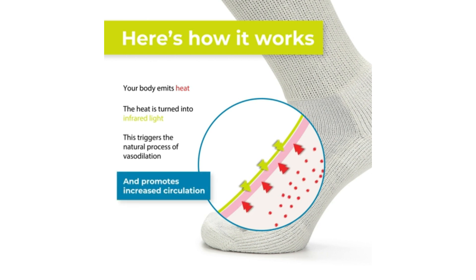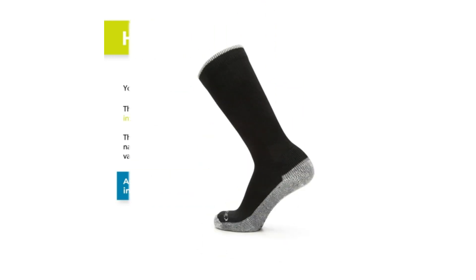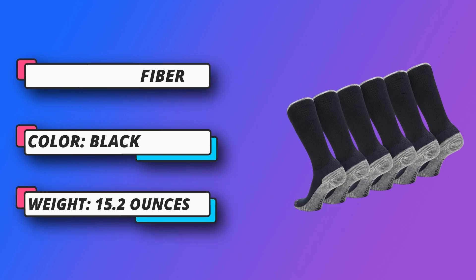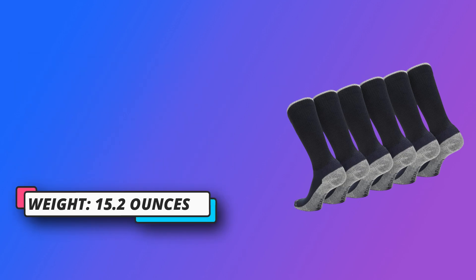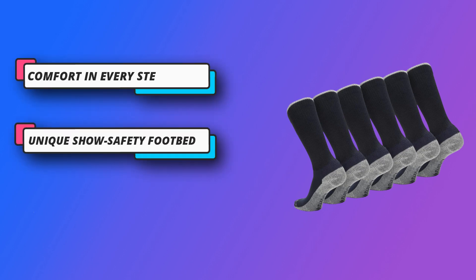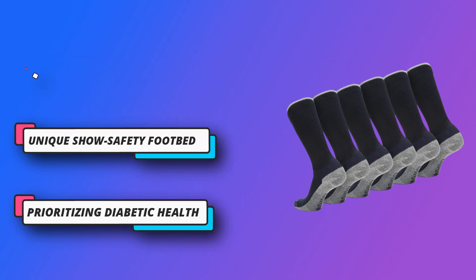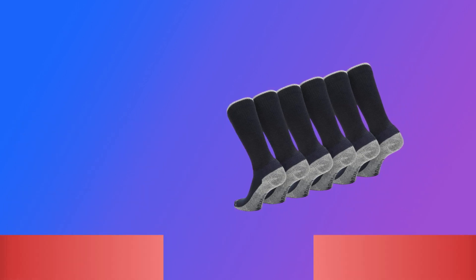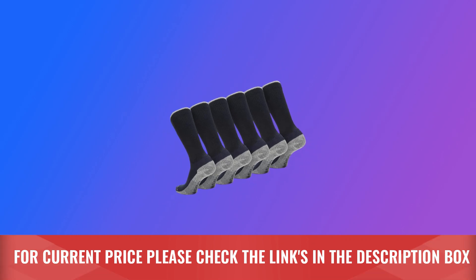Comfort in Every Step. The unique non-binding and non-chafing cuff design prevents sock bunching and slipping down. These socks feature light support and cushion padding that has been clinically shown to reduce pain, blisters, moisture, and pressure. Avoid Danger: a unique Shoe Safety Footbed shows evidence of ooze or bleeding when wearing dark socks, prioritizing diabetic health. For current price, please check the links in the description box.